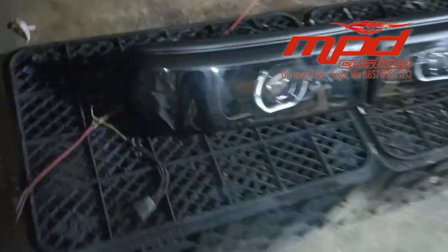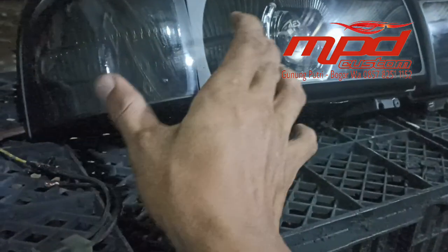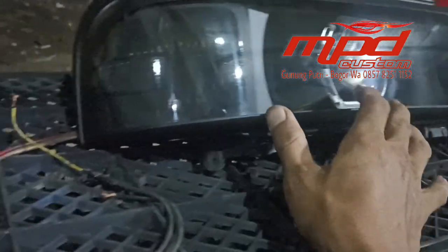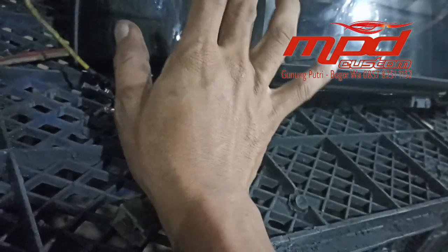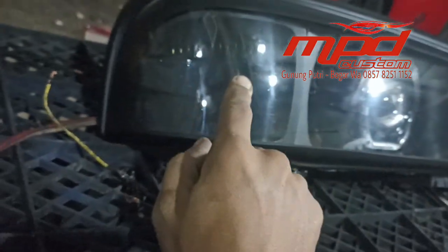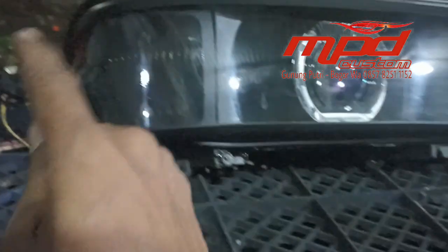Ya, sesimpel-simpelnya mungkin. Konsep simple ini dengan penggantian meka bening dan memasang Proji B-LED. Di bagian dalamnya kita kasih aksen, dari yang bawaannya, biar enggak polos. Jadi di dalamnya ada aksen pemanis, bagian send yang aslinya kita tampilkan lagi ke dalamnya, biar enggak kopong.